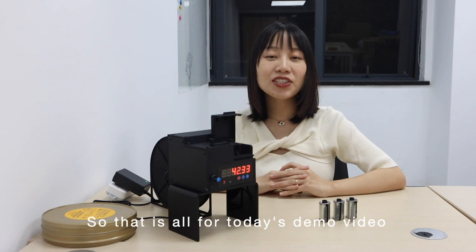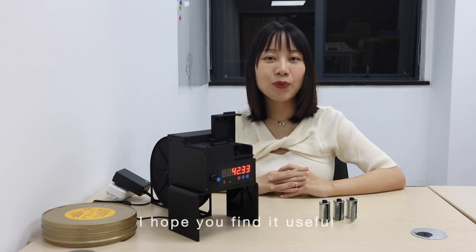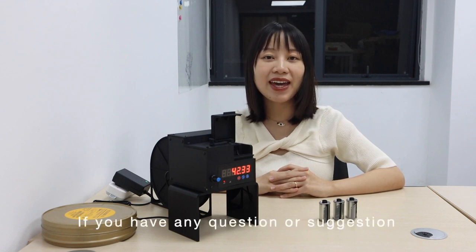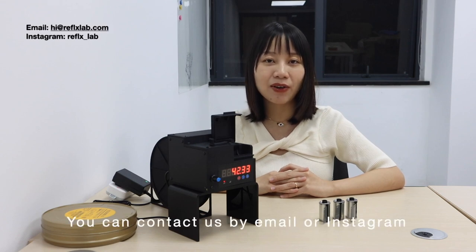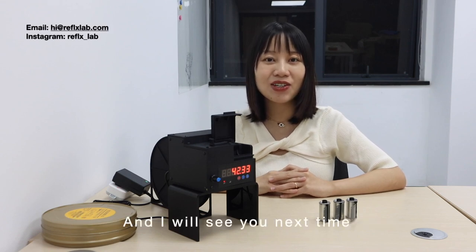That's all for today's demo video. I hope you find it useful. If you have any questions or suggestions, you can contact us by email or Instagram. I'll see you next time. Bye.